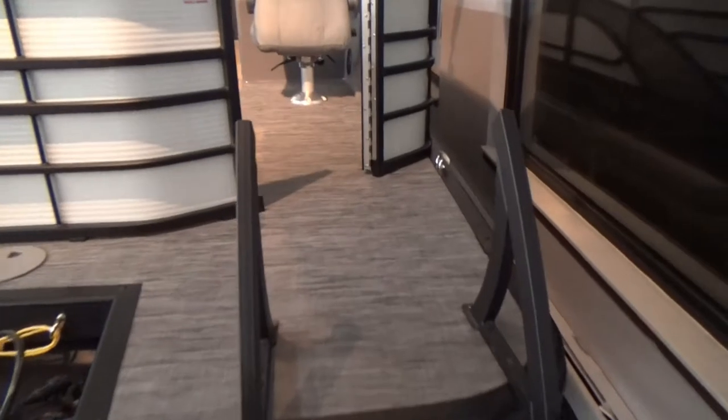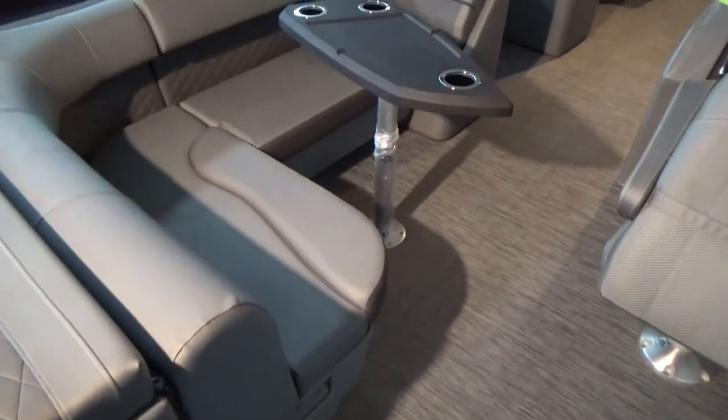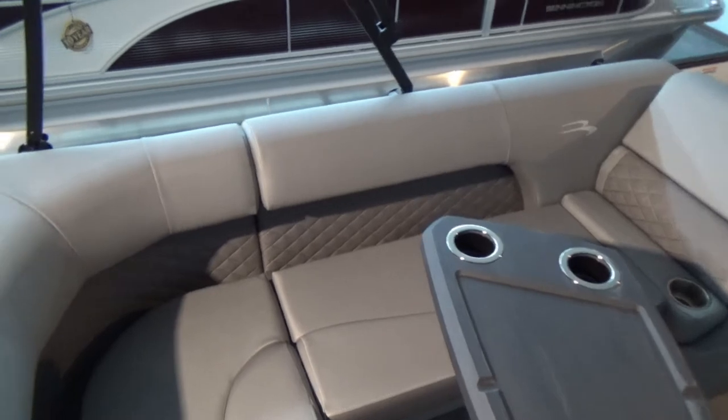We'll have a 150 four-stroke on the back once we hang it on there. You can see the nice details in the upholstery — it's got the diamond stitching here. Also, since it replaced the SPX series, you've got the inlay here in the upholstery.